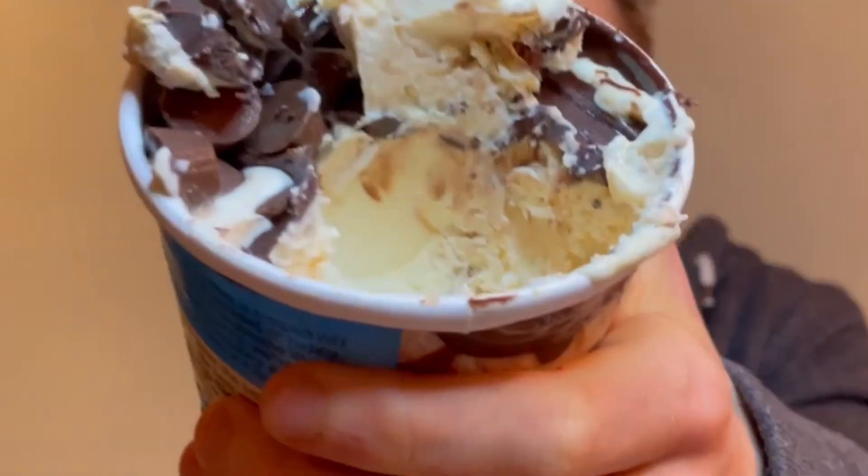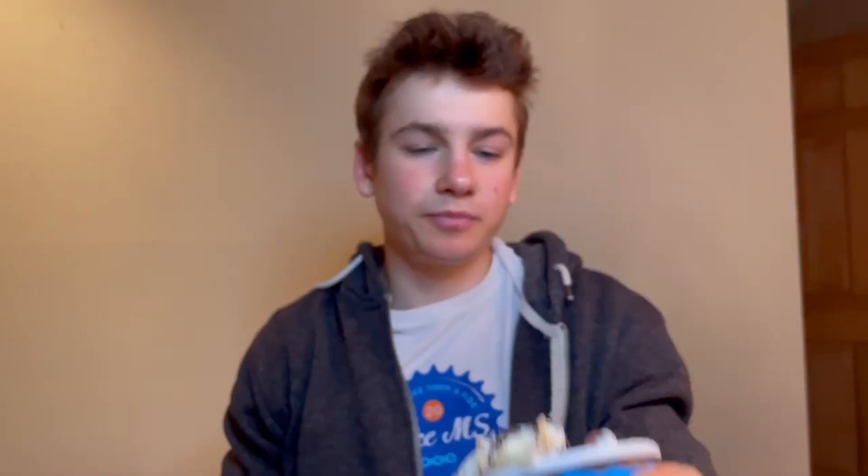Now I'm trying to find the caramel swirls, but I'm a little disappointed to be honest. That's the inside of the ice cream. I'm not getting any fudge brownies or caramel swirls. There's a slight caramel swirl, but...